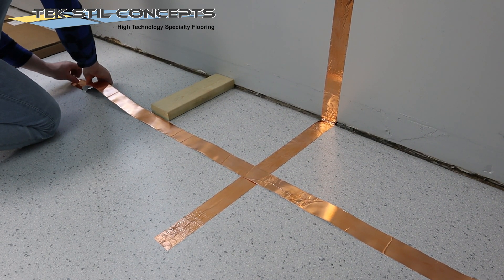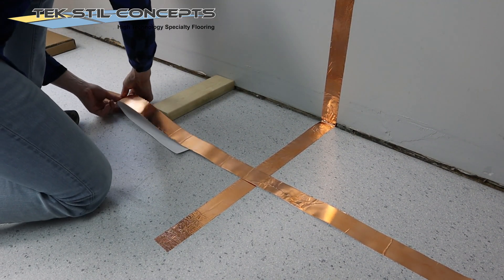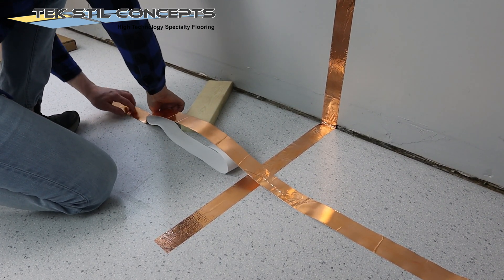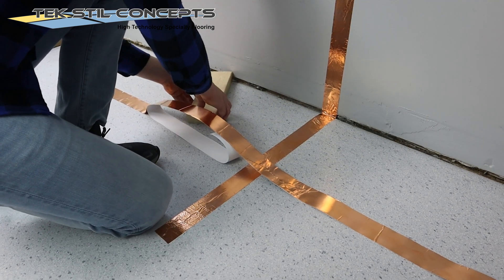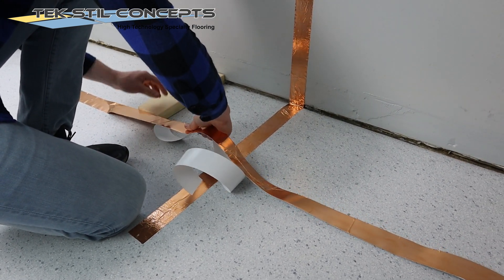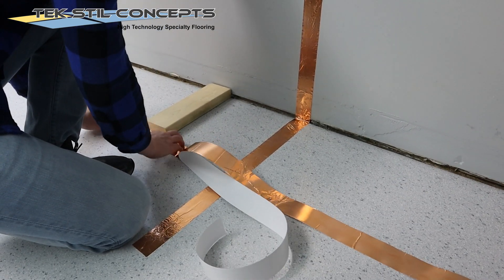Starting at approximately 12 inches from the wall, apply a second piece of the copper tape parallel to the wall. If possible, the length of this piece should be centered with the AC electrical outlet. It should be adhered over top of the previously applied copper tape. This piece of copper tape should be at least 6 feet in length.